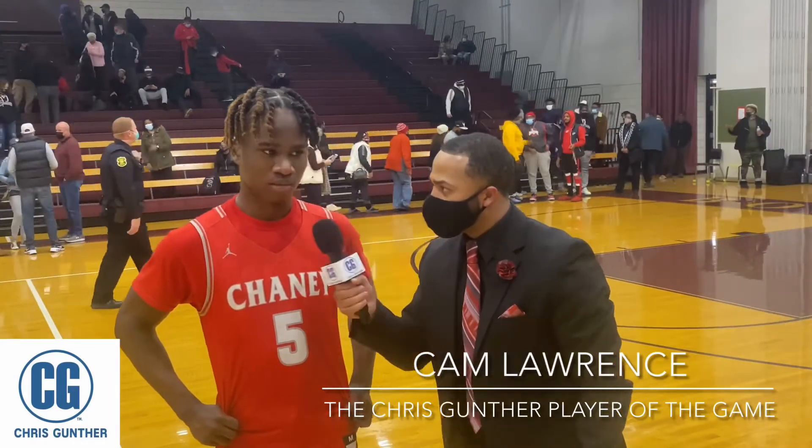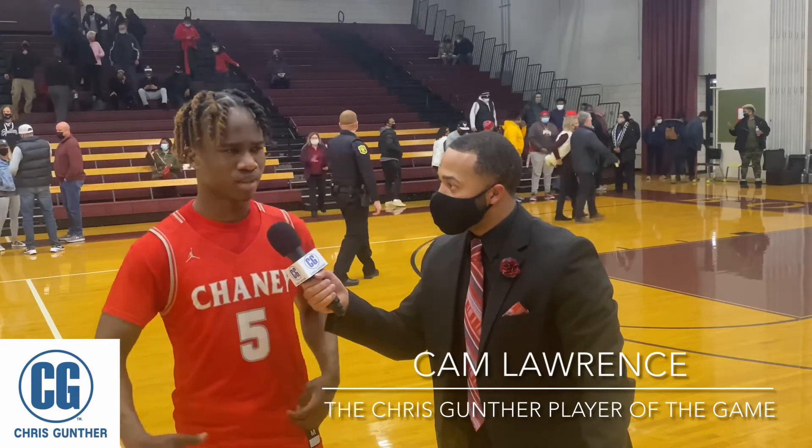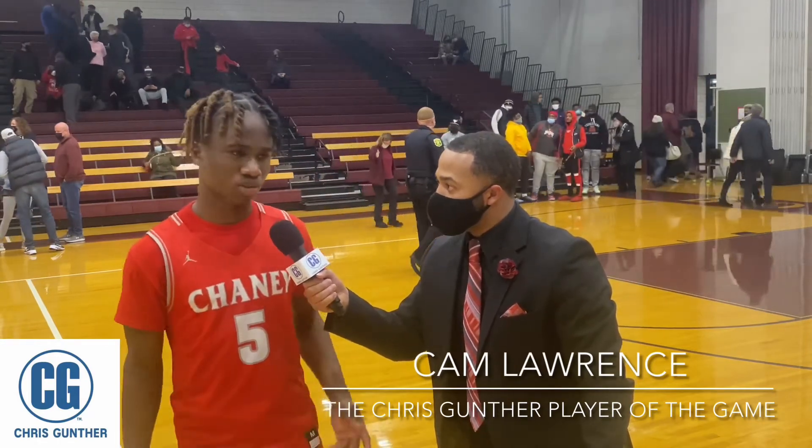Congratulations on the win, man. Thank you. Cam, you made a few costly turnovers, but you dug deep and found a way to wheel your team back to victory. How did it feel for you? I was having too many mental mistakes — usually not me. So I had to get back in gear and do what a true point guard does. That's what I did.